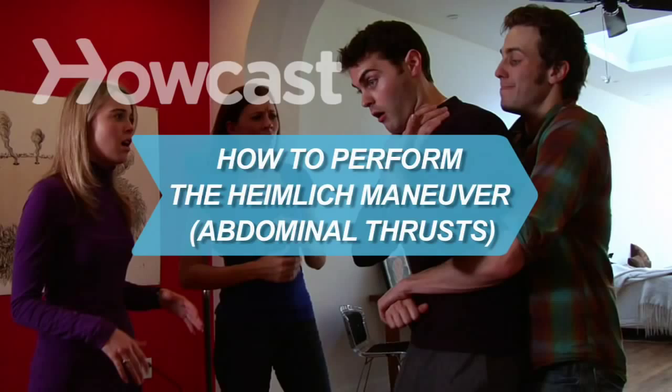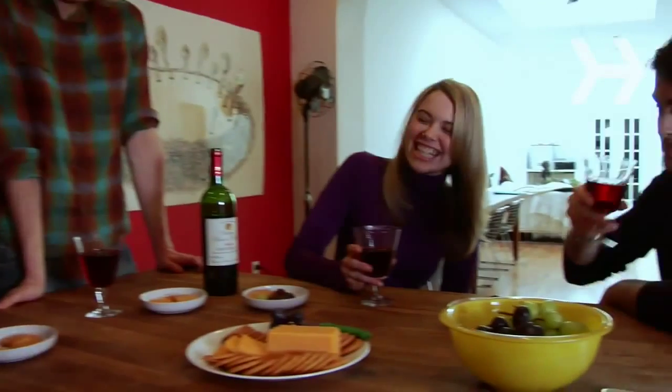How to Perform the Heimlich Maneuver — Abdominal Thrusts. Abdominal thrusts, also known as the Heimlich maneuver, can be used to expel a foreign object lodged in a choking victim's windpipe.